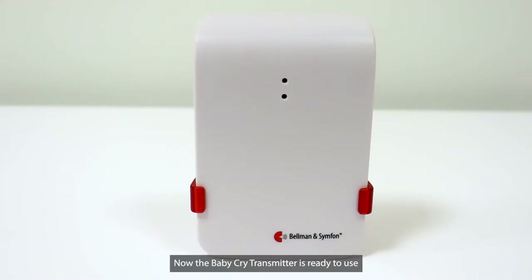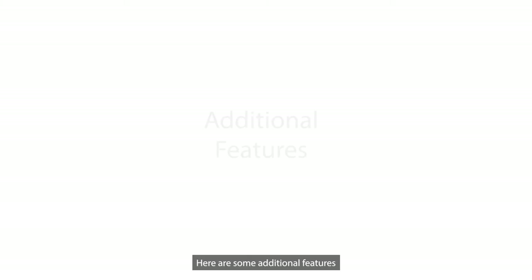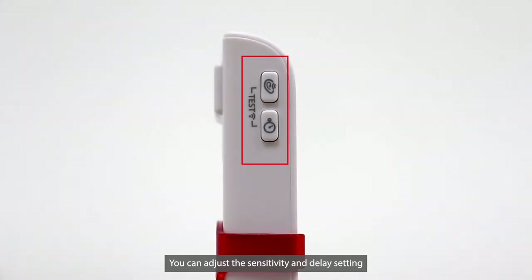Now the Baby Cry Transmitter is ready to use. That's how easy it is to set up. Here are some additional features. You can adjust the sensitivity and delay setting of the Baby Monitor.